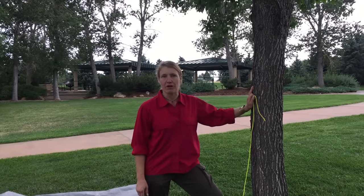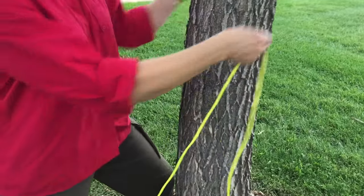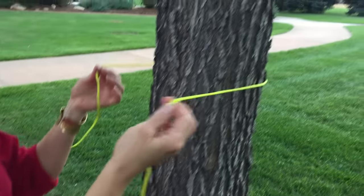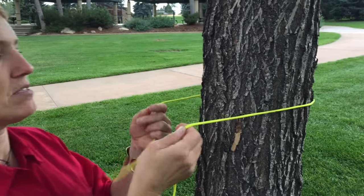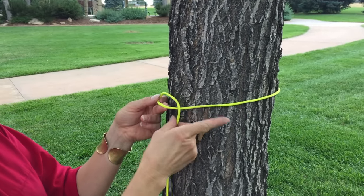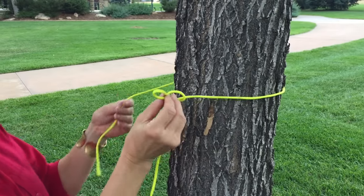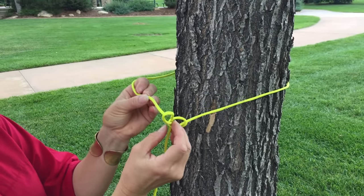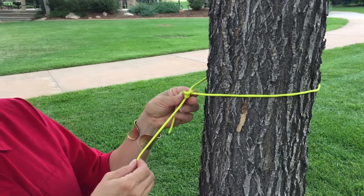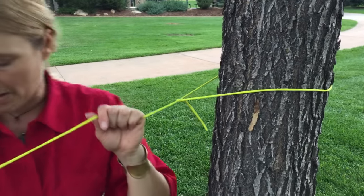To tie the bowline around the tree, first I'm gonna make sure I've got a tail large enough to go around the tree. I put my running end or my working end around there at about chin level. I'm gonna leave that tail long for a moment and make an underhand loop — the running end going around the tree. I push a bite of the body up through it, bring the tail around, put it back inside that loose running loop, and collapse it down until it pops through — and just formed a bowline.